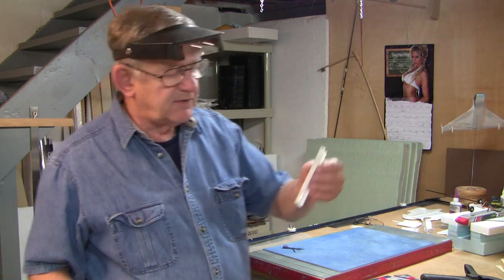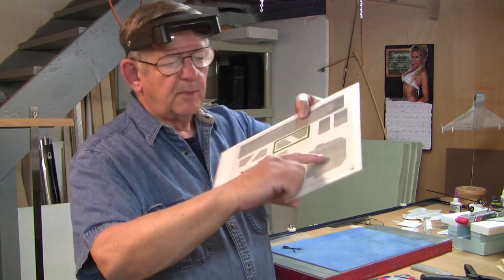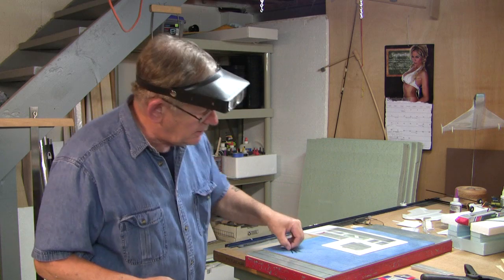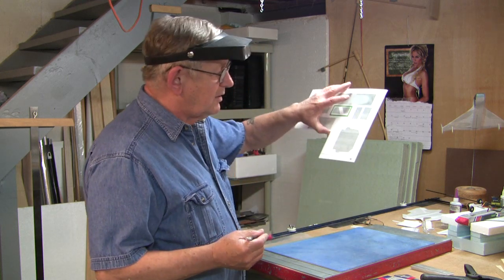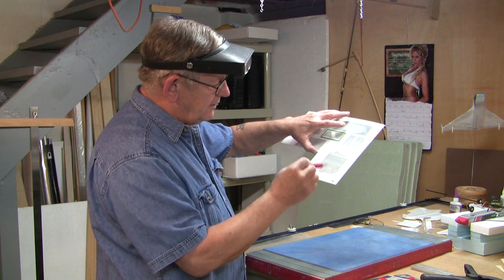I've already made the front piece — this piece right here. Didn't take very long to make. And here's the back piece right here, and I'm going to make that right now. What I'm going to do is cut it out from the front to the back and leave side material until after I'm done.